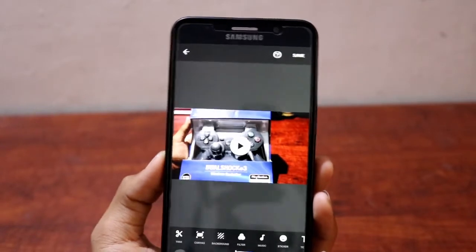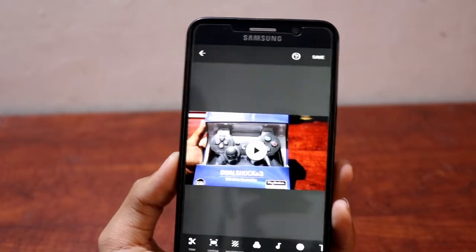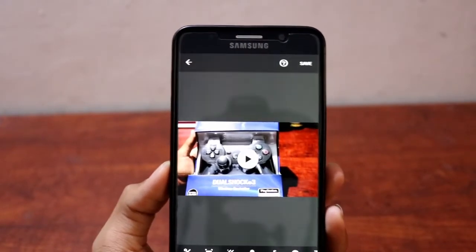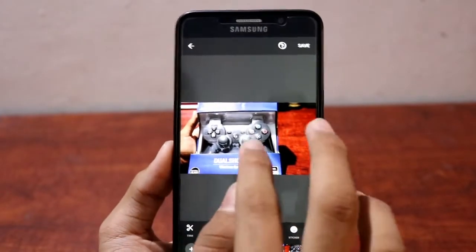For information, InShot Pro is priced at LKR 5,000 — that's Sri Lankan rupees 5,000 — at the time I purchased it. Here you can see a PS3 original versus fake controller review video as a sample.